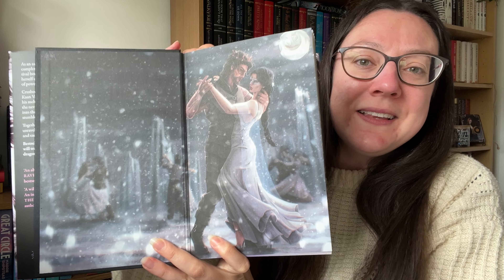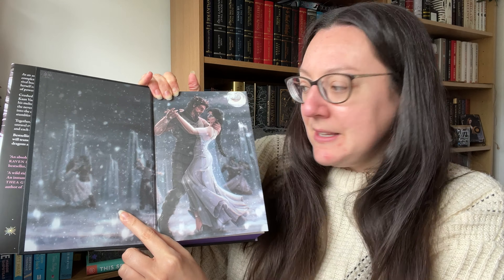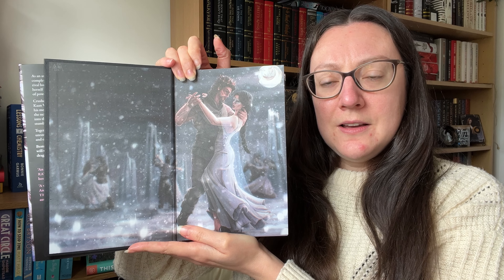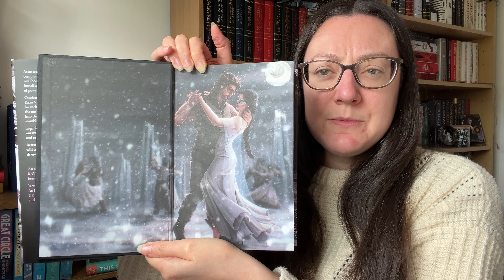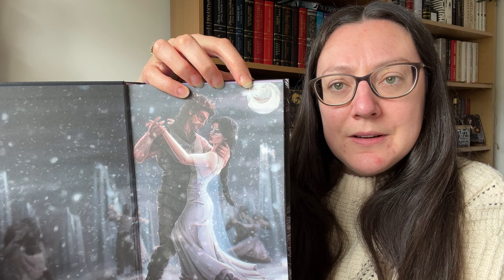That is just... wow. I feel like I'm going to cry. The endpapers — oh my god, the endpapers. I think this is romantasy. We've got our two main characters here in the moonlight and you can almost see the shadows of other couples dancing in the background. Looking at it through the phone screen actually brings things into focus a little bit more — and there's a dragon in the moon as they dance. Absolutely stunning.